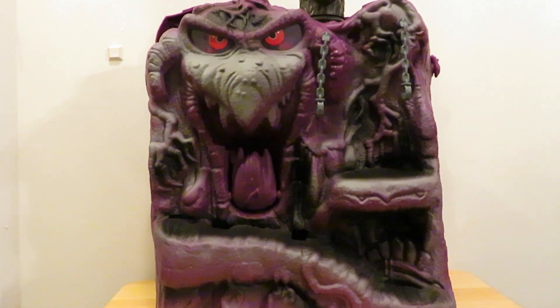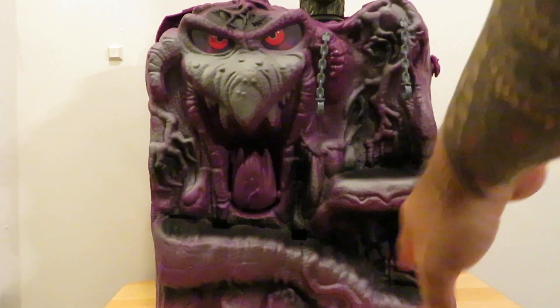Hey guys, this is SoulRack333 with another review. Here I have the Masters of the Universe Origins Snake Mountain. Finally got this and this is awesome — my wife actually got it for me and I am very happy. This thing is really cool. It's going to be incomplete and I'll explain why in a little bit.